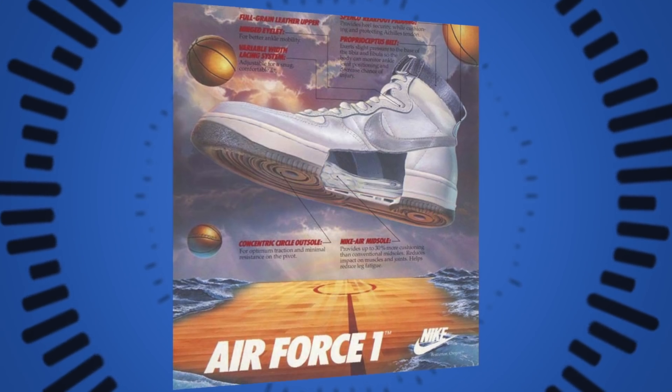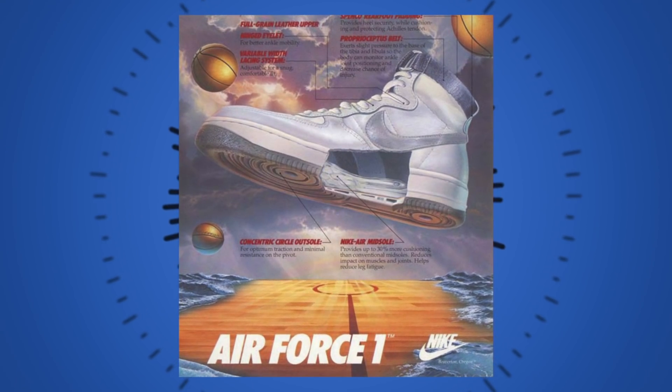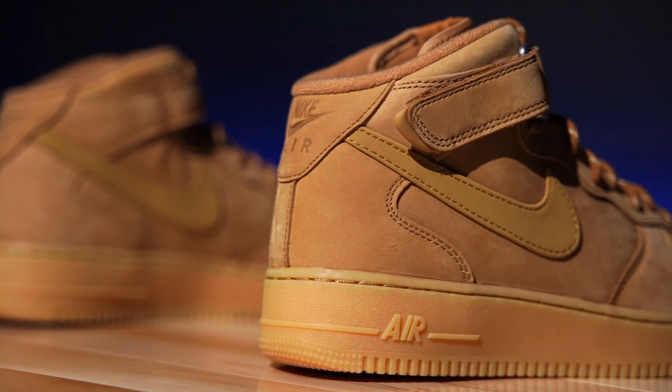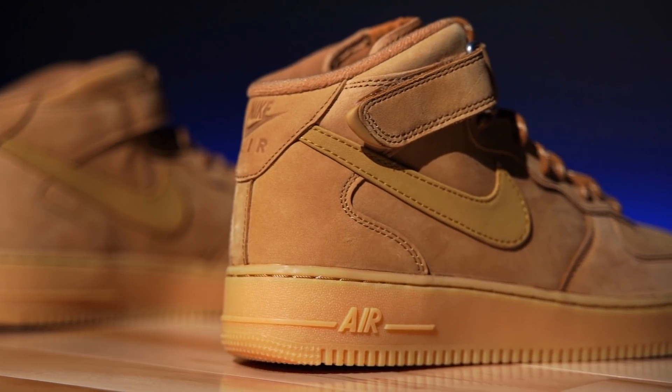This really cool vintage ad is one of my favorites — it not only shows the shoe but showcases what's inside. I don't know why they don't do that anymore, but they should. Now, this particular colorway, in my opinion, just kind of replaces the need for a Timberland boot.